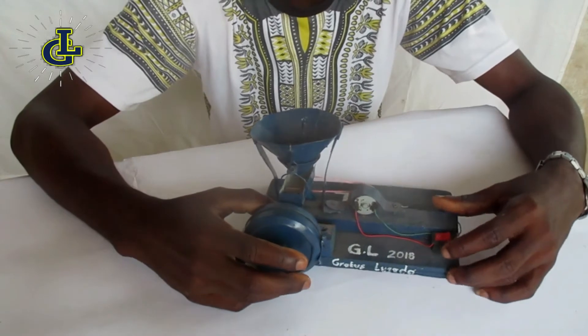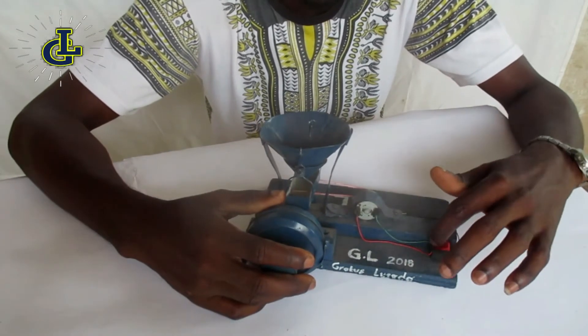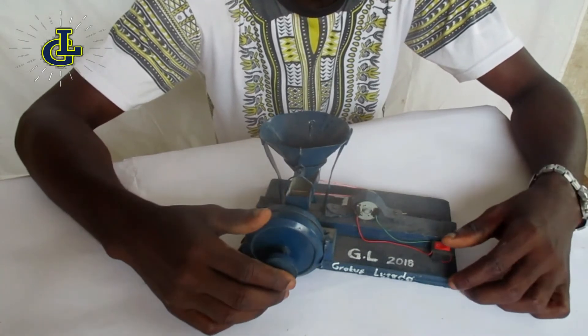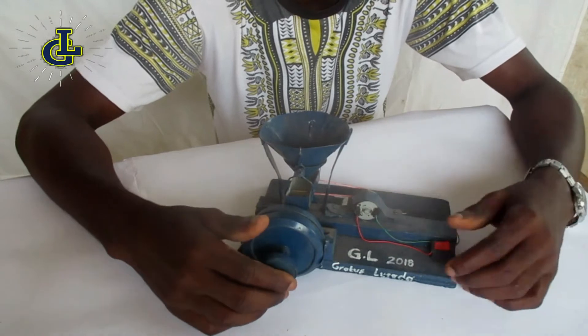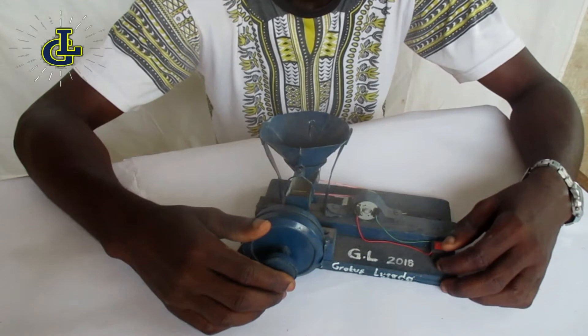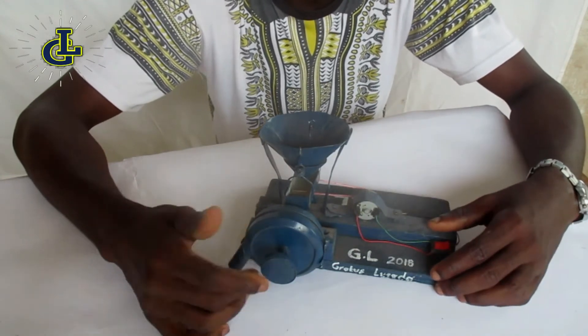This is what I would do when I was a kid during my primary school years. The only difference here is the switch and the adjuster, because when I was a kid I didn't know how to connect a switch to it. Normally what I would do is just make it direct, so once you plug the battery in the mill starts running.